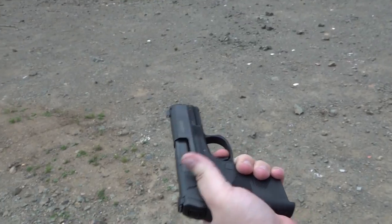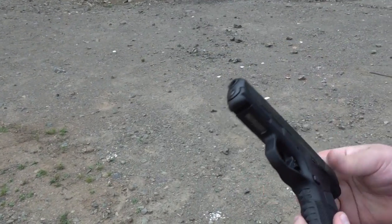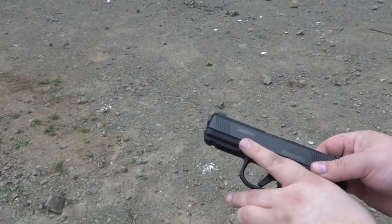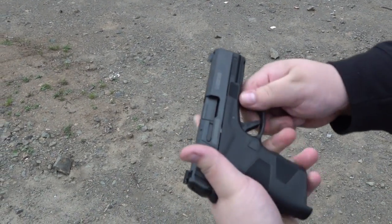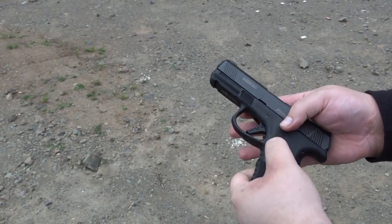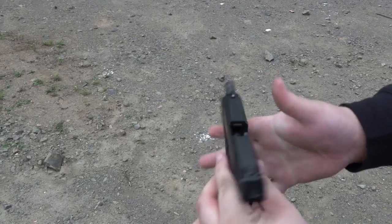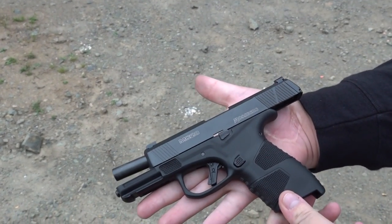Really nice sight picture, great trigger. Really great texturing on it too — very aggressive stippling right there, also for an index point on both sides. You can swap the mag release over if need be. It's really impressive and very ergonomic in the hand.